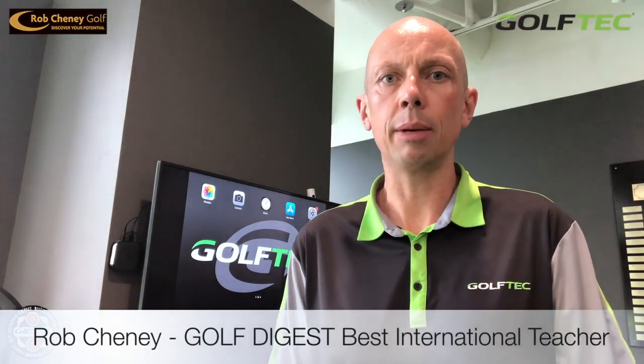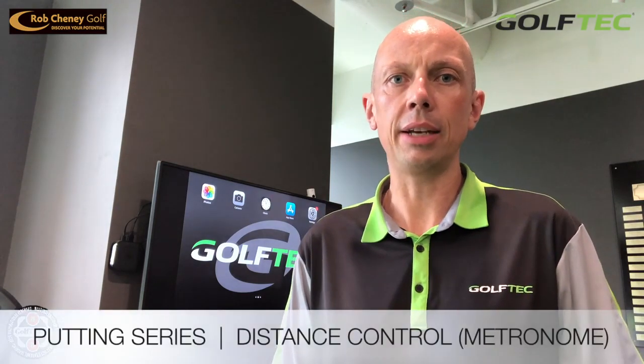Hi golfers, Rob Cheney here from Golf Tech Singapore. Today we're going to discuss putting, and specifically we're going to discuss how you can improve your distance control on the greens.